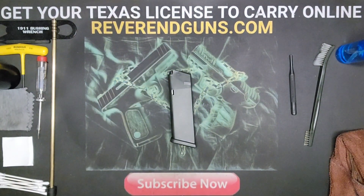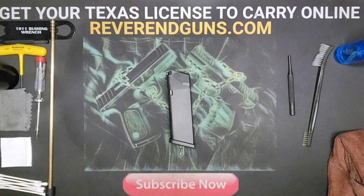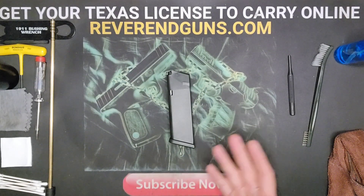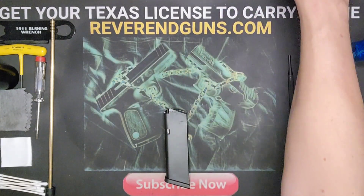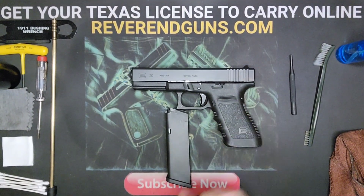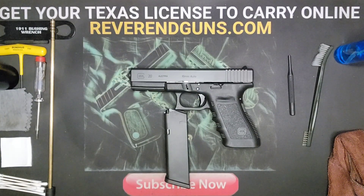I'm going to give this one last wipe down, and there you have it. We've just taken apart, cleaned — we don't lube because we don't want to attract dirt and dust — and then reassembled the magazine for a Glock 20. That's the pistol there. If you have any questions or comments, please leave them in the comment section and I will gladly help you out.